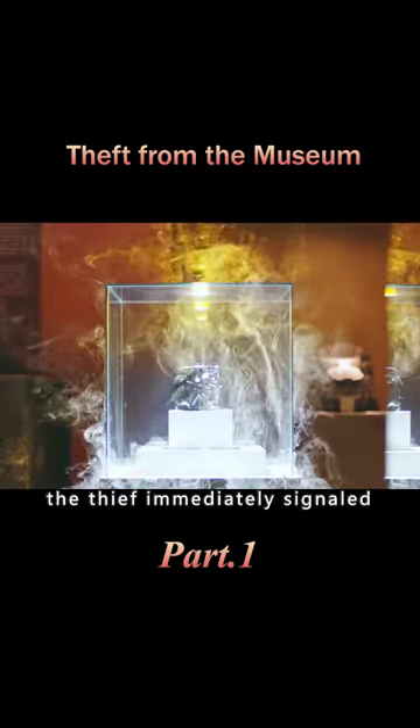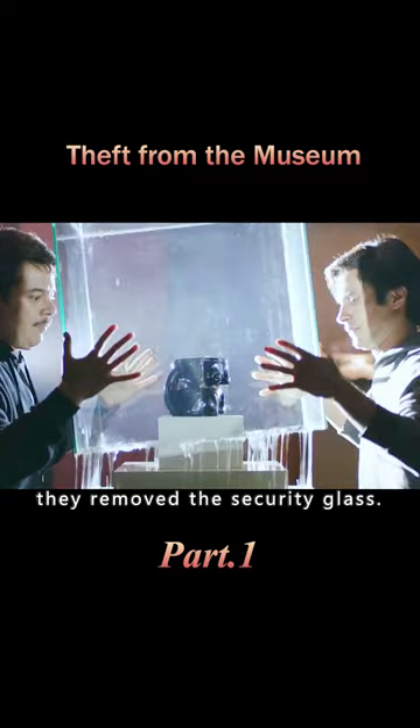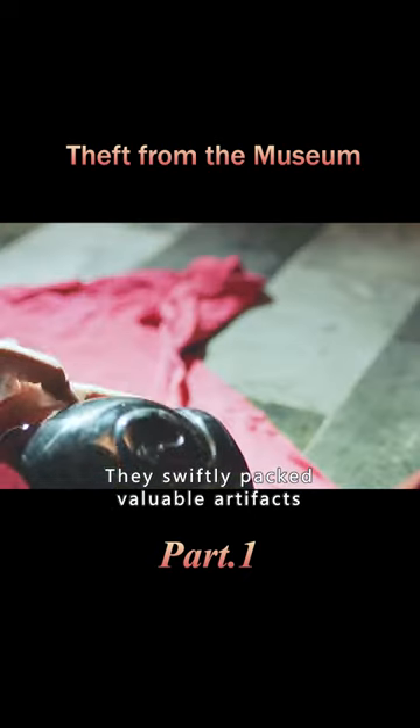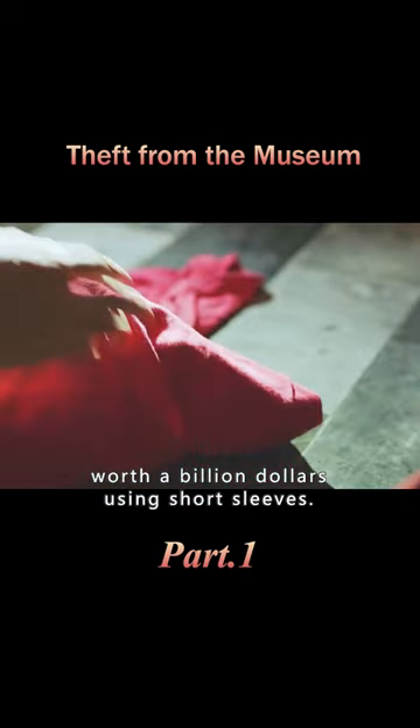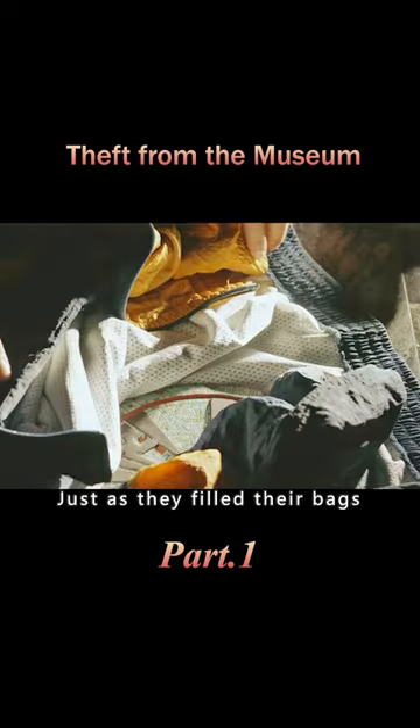As the glue melted, the thief immediately signaled his accomplice to cut the power. When the smoke cleared, they removed the security glass and swiftly packed valuable artifacts worth a billion dollars using short sleeves. They used the same method to loot many other items from the museum, filling their bags.